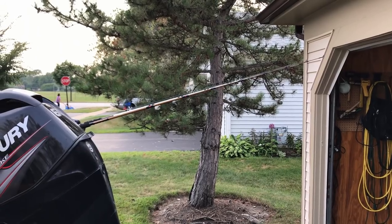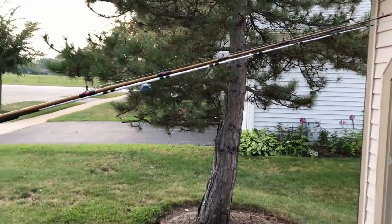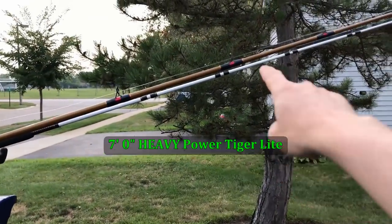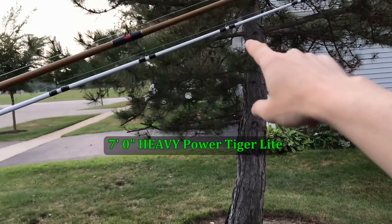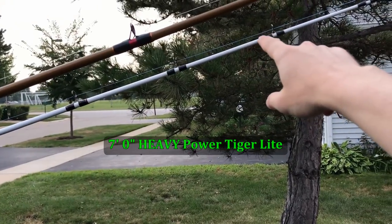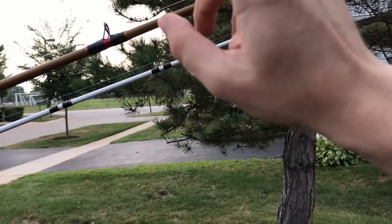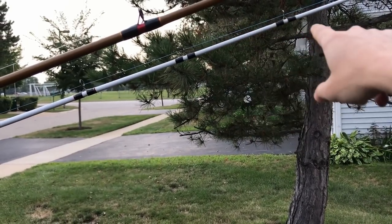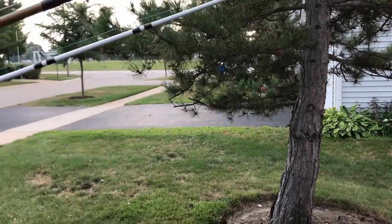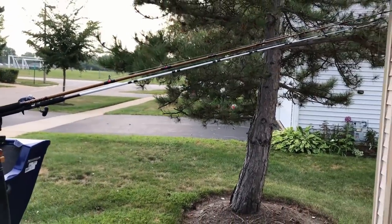Alright guys, let's look at the load curves again. What I'm gonna compare here is the 7-foot Tiger Light, which is heavy power, versus the 7-foot Catfish, which is medium heavy. The Tiger Light in 7 foot doesn't come in other power, and neither does the Catfish, so that's what I have — that's what you're gonna see.